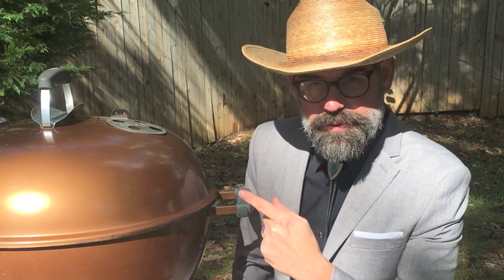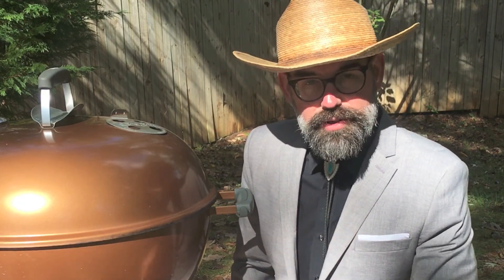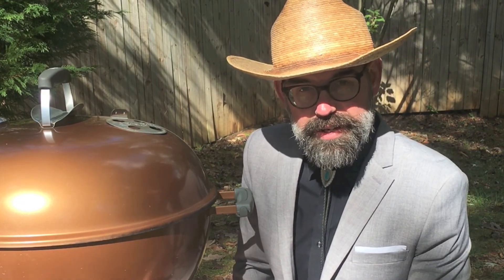All right folks, you just saw Martha make that mojo mayo. Now it's time to get the grill going — we're just going to cook everything direct on our cast iron skillet.